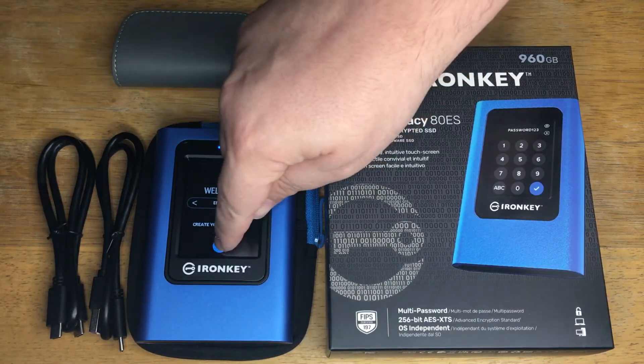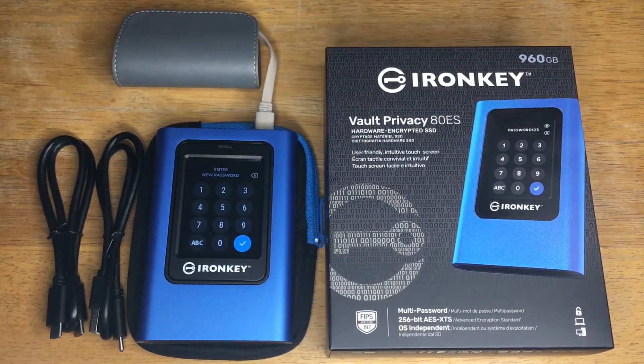You select your language right there, and then you put in your password — it's just as simple as that. You plug it in, and once it's ready to go, it just shows up as a shared drive on your computer, completely OS-independent.